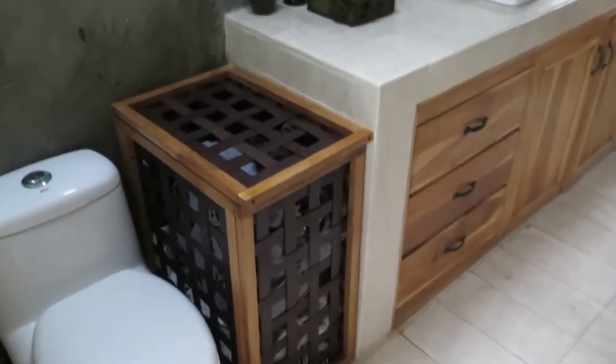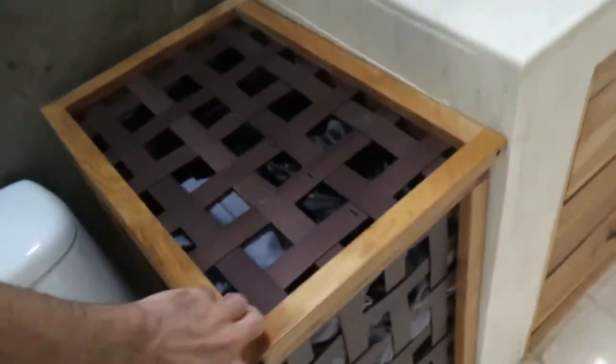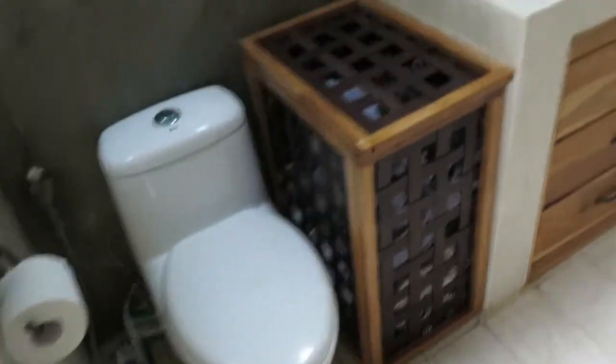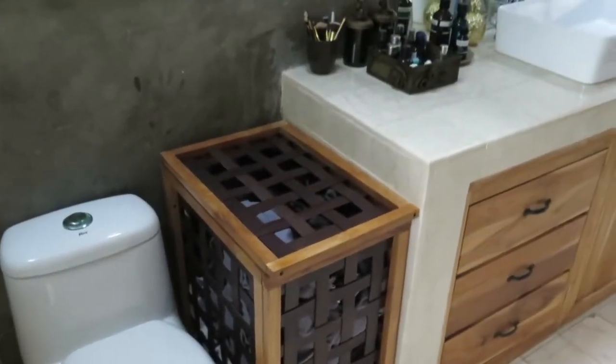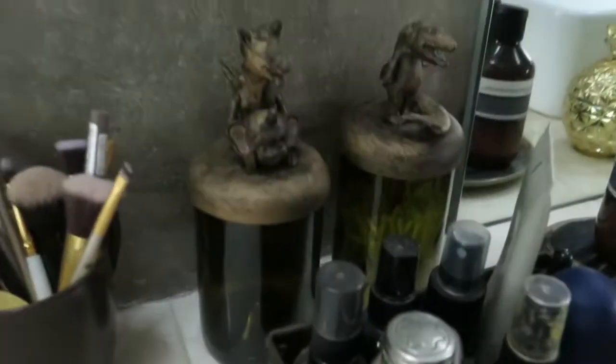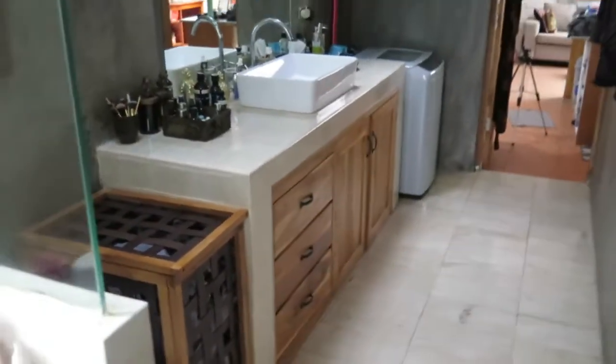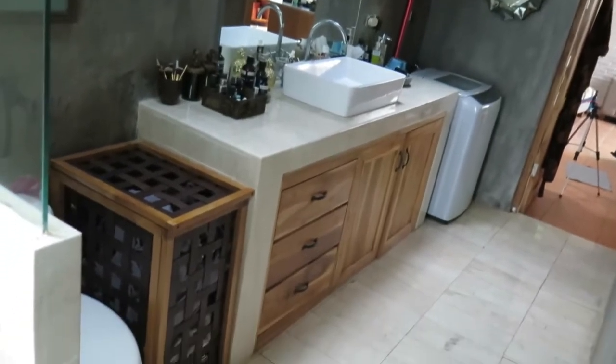And here's the finished laundry basket — isn't it gorgeous? The lid opens and closes and fits into the space perfectly because I measured it correctly. See how the vertical lines and horizontal lines of the basket all line up on all the sides. That's the close-up detail of the Venetians and my fantastic craftsmanship. And it shows you how well it holds clothes.